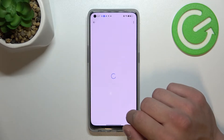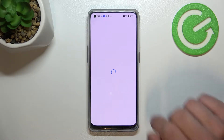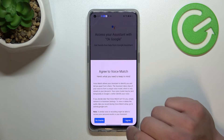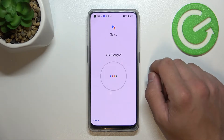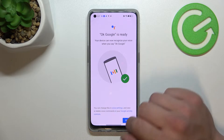Go to Voice Match and tap Get Started. Tap Next and Agree. Then say 'OK Google' three times to train your voice, and tap Finish.